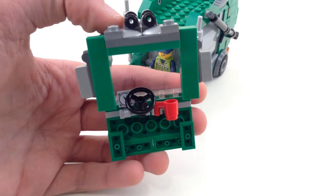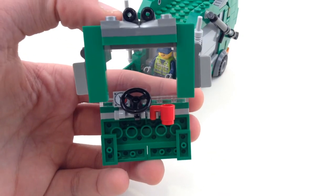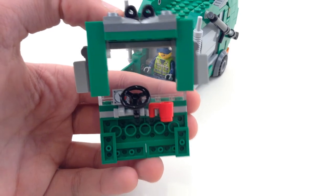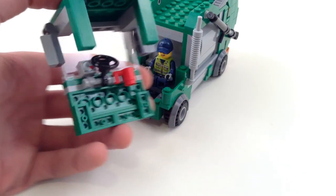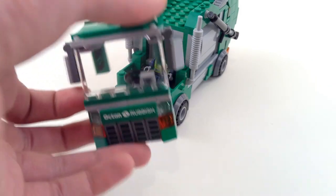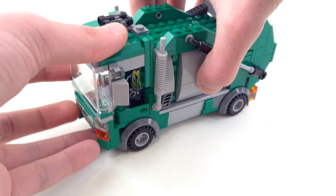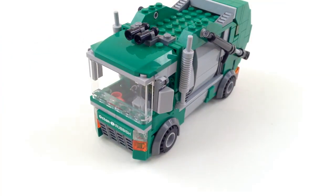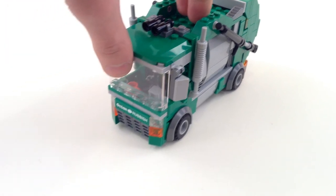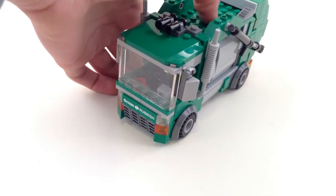As usual, my interiors are actually quite nicely detailed. I have a steering wheel, a gauge, and a coffee mug — very important to have that coffee mug. What's he going to do if he doesn't have his coffee? He's not going to be able to drive. That's the front — a nicely detailed interior of the cab. It's very easy to push the front section on and off, so you just have to be a bit careful with the top of the cab section.